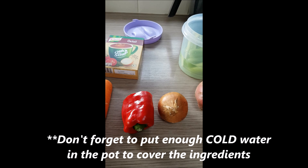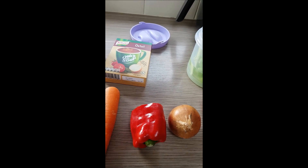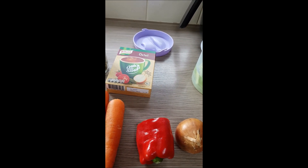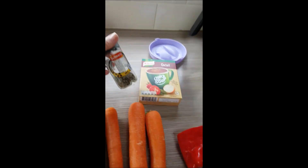They'd all go in, bring to the boil, then simmer for about an hour to an hour and fifteen minutes. After an hour I'd cut a sausage in half to check if it's well done — it usually is because the pieces are so small. I'd also add...